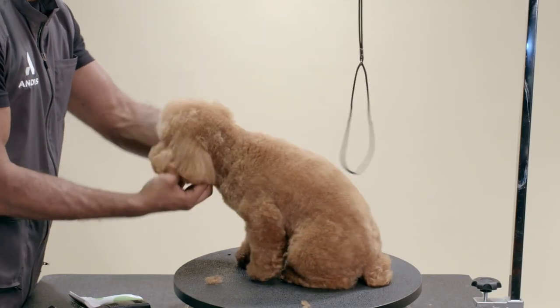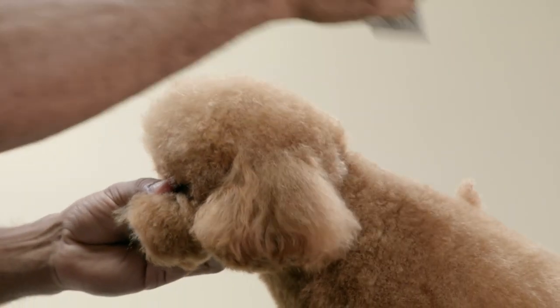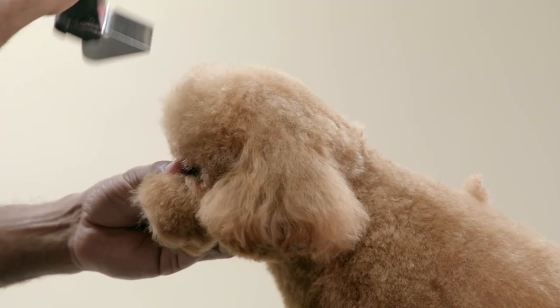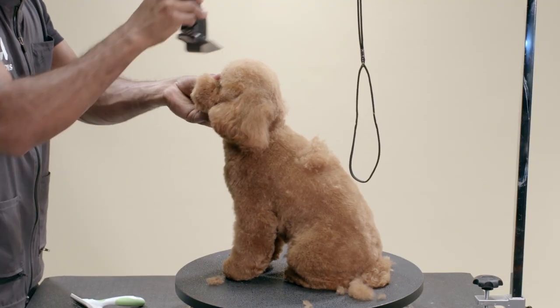For this dog, I am using the Andis Post ZR2 detachable blade clipper with a 3¼ inch guard comb to clip the top of the head. I'm following the direction of the hair growth in this section.